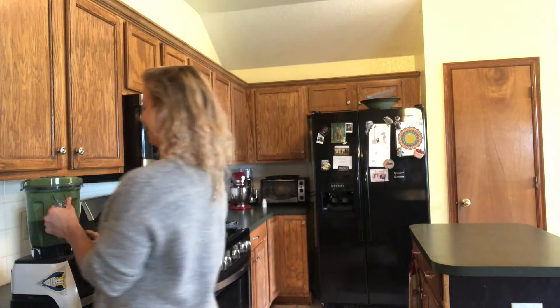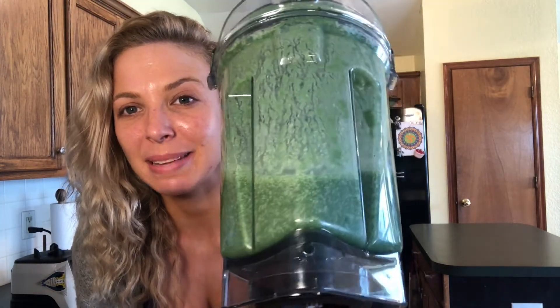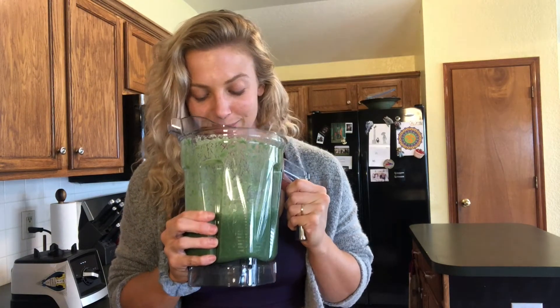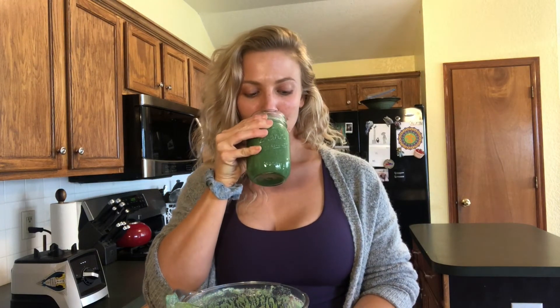Looking good. You can see it's a really dark green. The spirulina actually takes a minute to diffuse throughout the solution — you can see the little specks of dark green in there. It smells like a lot of vegetables, but the lime really makes a big difference as far as helping it not taste too incredibly mineral-esque. Let's give it a try. This one's really good — definitely recommend it. Give it a try at home, and remember everything's kind of optional. Just add what you've got. You don't have to go out to the store and get a bunch of ingredients to make a good smoothie.